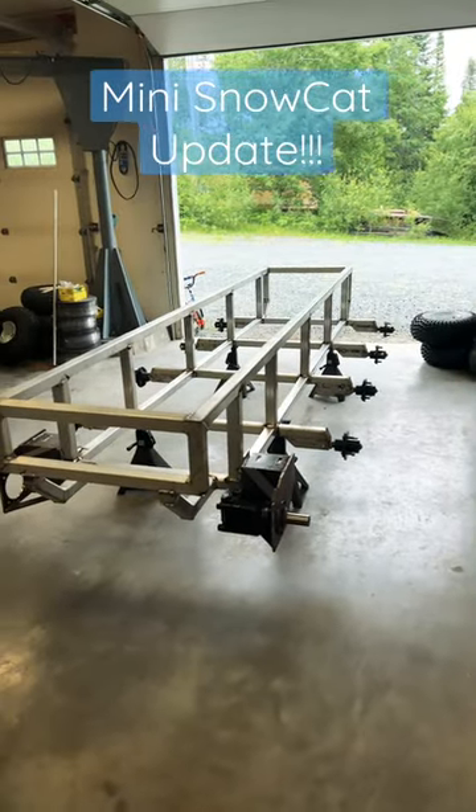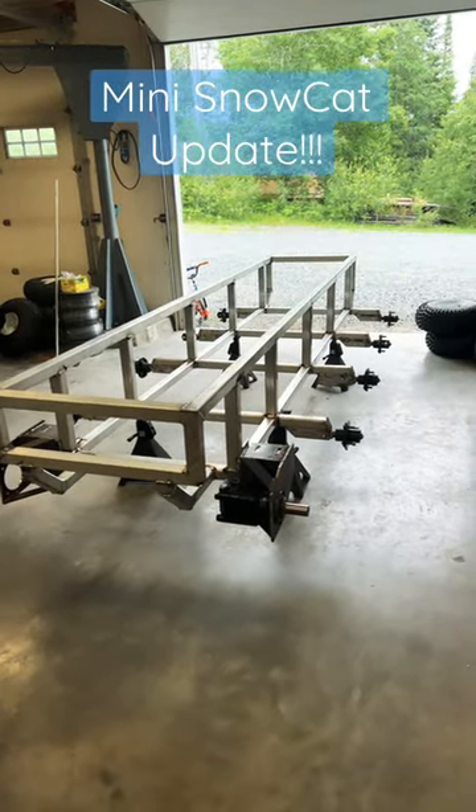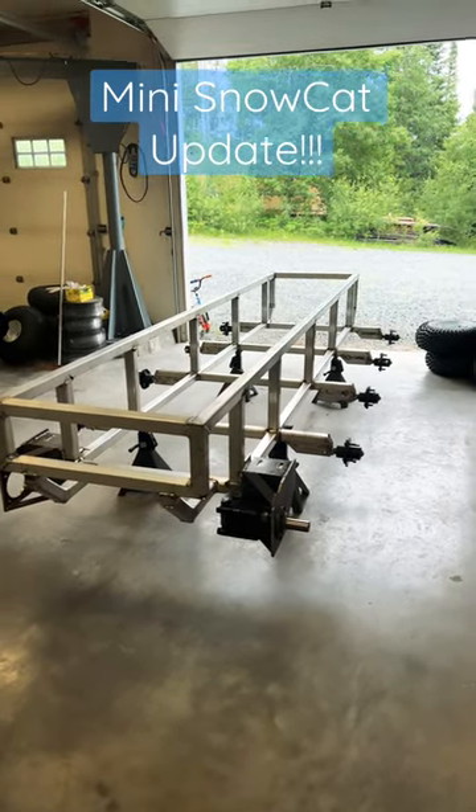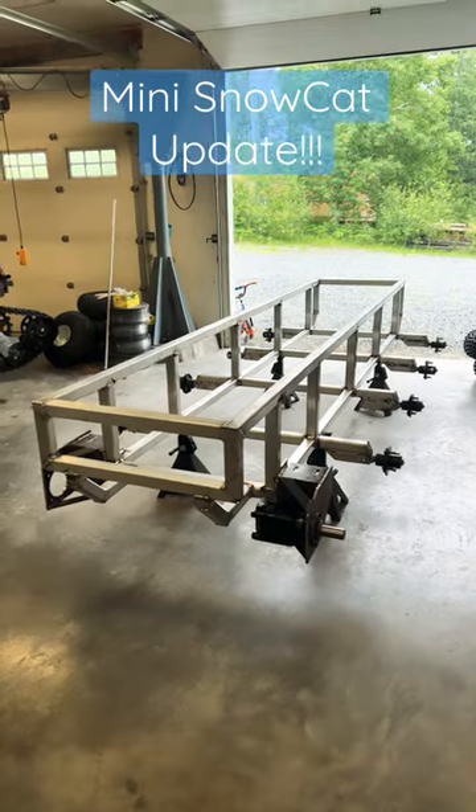If you haven't been following this build, it's a 90 horsepower turbo diesel, hydrostatic drive mini snowcat. We're also planning for it to be amphibious as well.